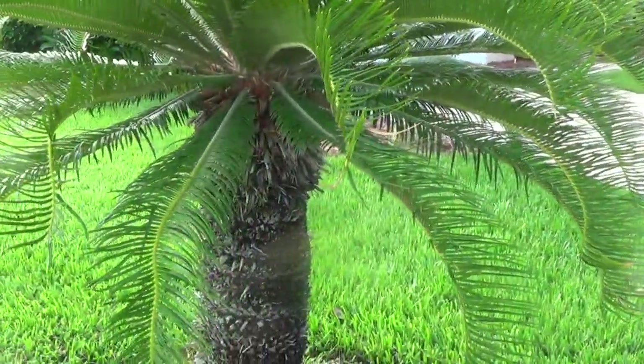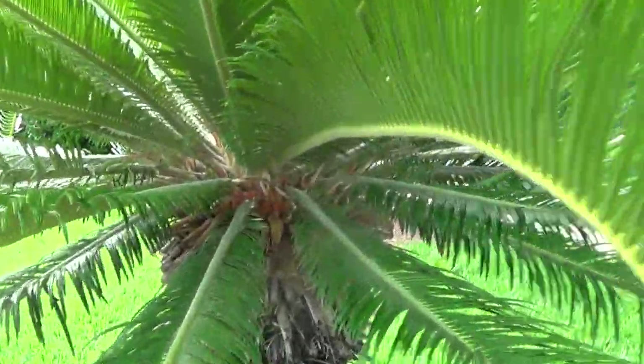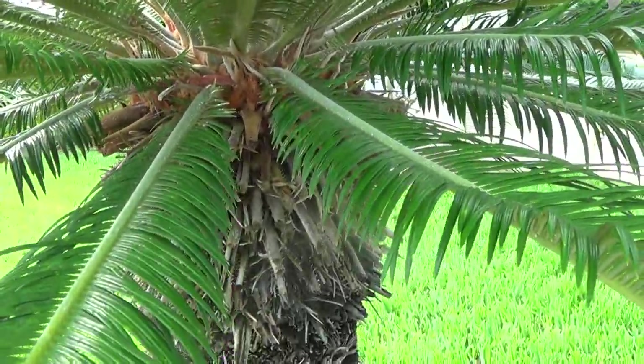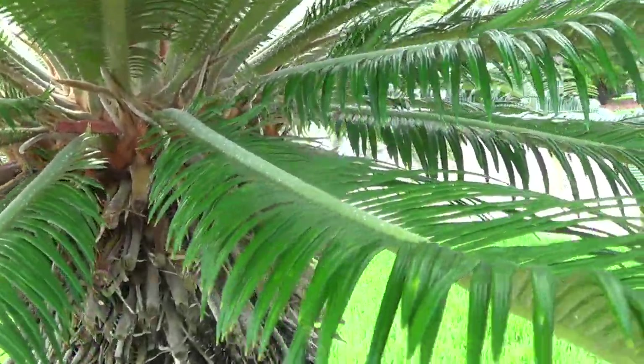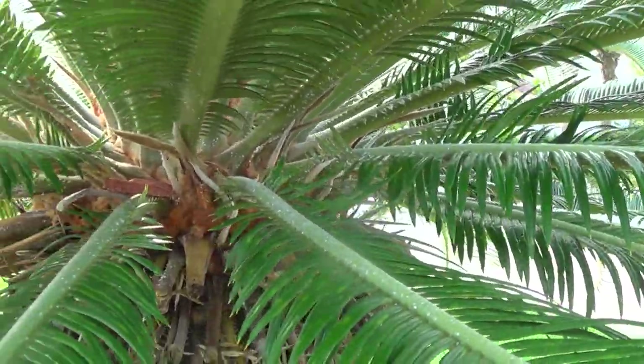Tony Hopcraft here, St. Augustine, Florida. Little update on the Sago Palm — this is the first one I did. I want you to look in closely in here. I'm not seeing any white scale, maybe some minute amounts possibly in there.